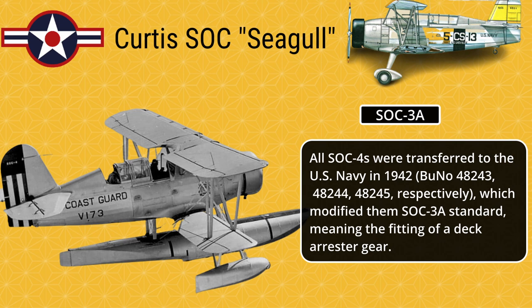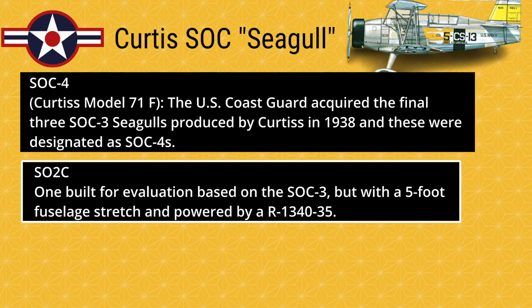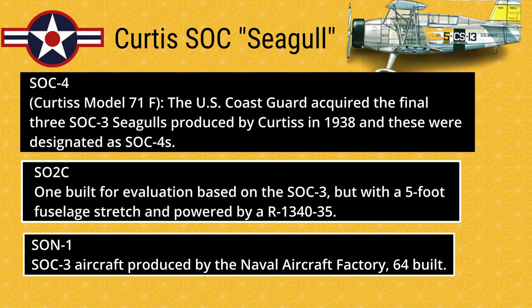SOC-3A: All SOC-4s were transferred to the U.S. Navy in 1942 (BuNos 48243, 48244, 48245), which modified them to SOC-3A standard, meaning the fitting of a de-icer gear. SOC-4 (Curtis Model 71F): The U.S. Coast Guard acquired the final three SOC-3 Seagulls produced by Curtis in 1938, designated SOC-4s. SO-2C: One built for evaluation based on the SOC-3, but with a 5-foot fuselage stretch powered by an AR-1340-35. SON-1: SOC-3 aircraft produced by the Naval Aircraft Factory; 64 built.